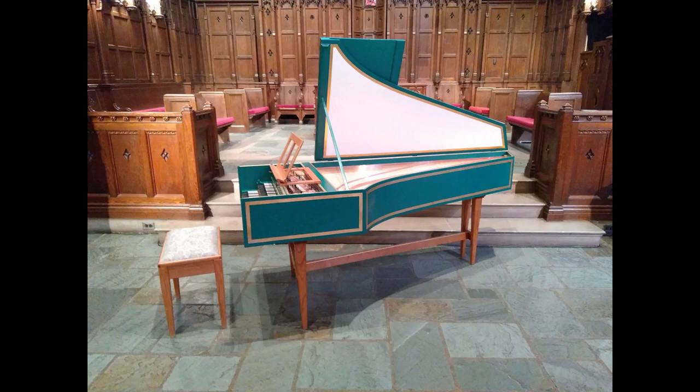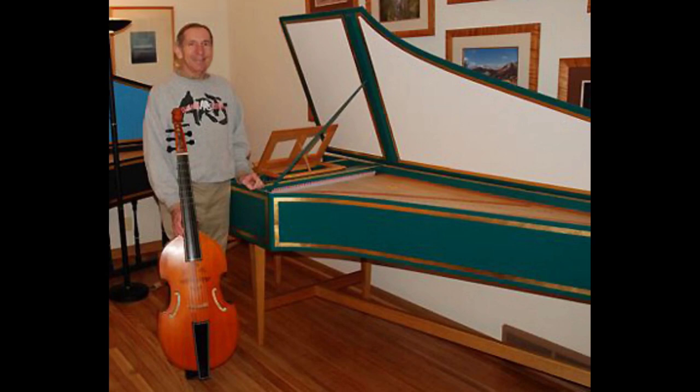This is a harpsichord — a French double manual harpsichord, which means it was built very much like the French harpsichords of the mid-18th century. It belongs to First Congregational Church in Columbus, and it was built by church member Ben Bechtel in 2007.